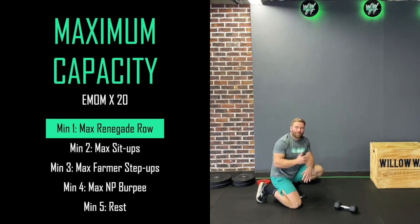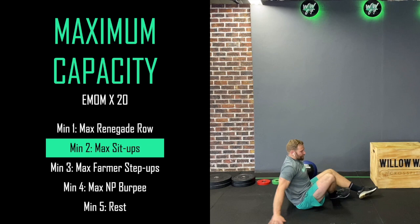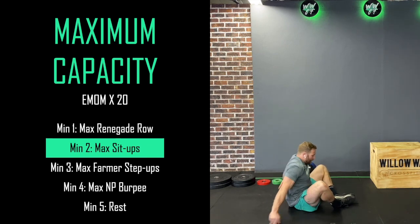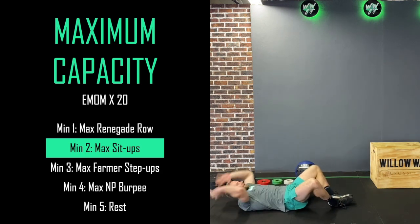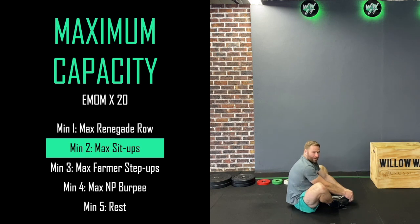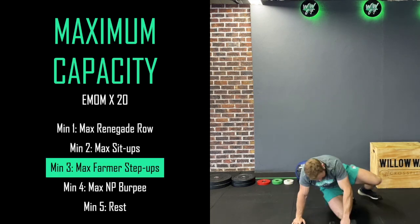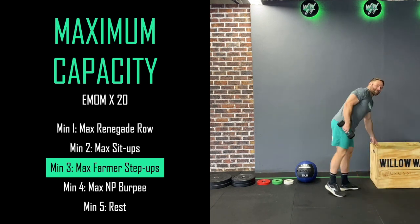We're going to work like that for 45 seconds — that should be a nice tough push and pull combination. In the second minute we're going to turn it around and go for max effort sit-ups. I'm going to get my feet together in butterfly position, and my goal is to touch the ground behind my head, come up, and touch the ground in front of my feet, making sure that my shoulders go past my hips. Again, we're working for 45 to 50 seconds.